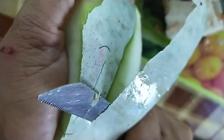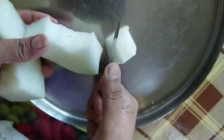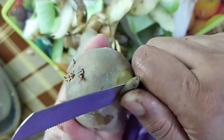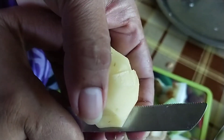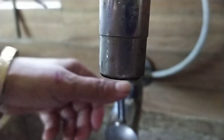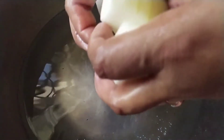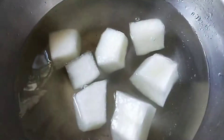Now let's start with the veggies. We are using water gourd, just chopped into large pieces. We will also be adding potatoes — peeled and chopped into large pieces. You can add two to three potatoes. Now let's wash them, first the gourd and then the potatoes.